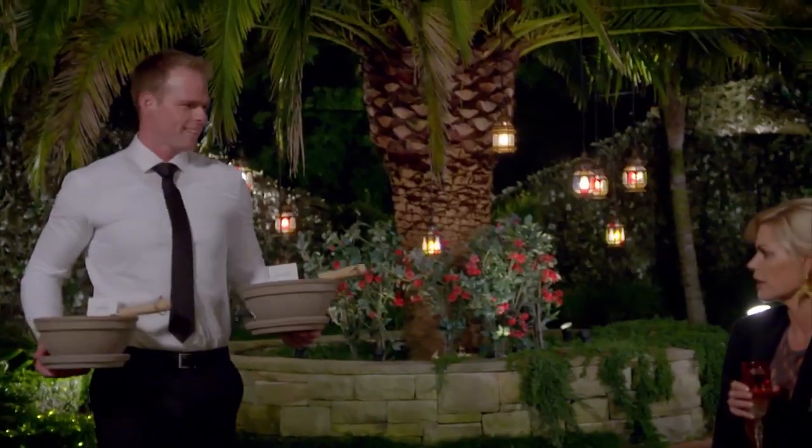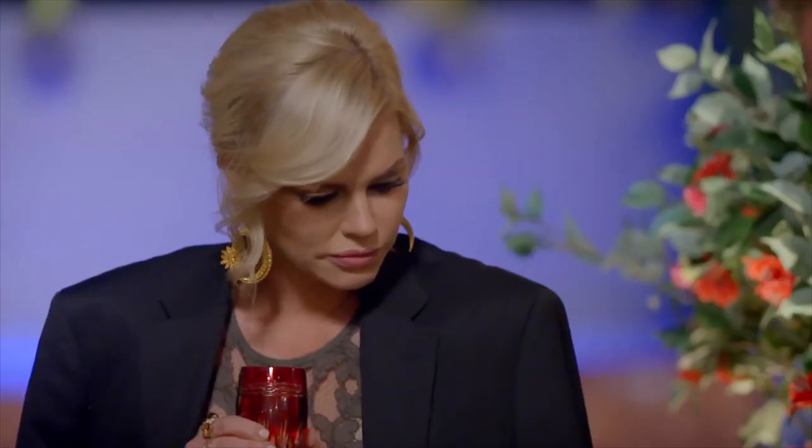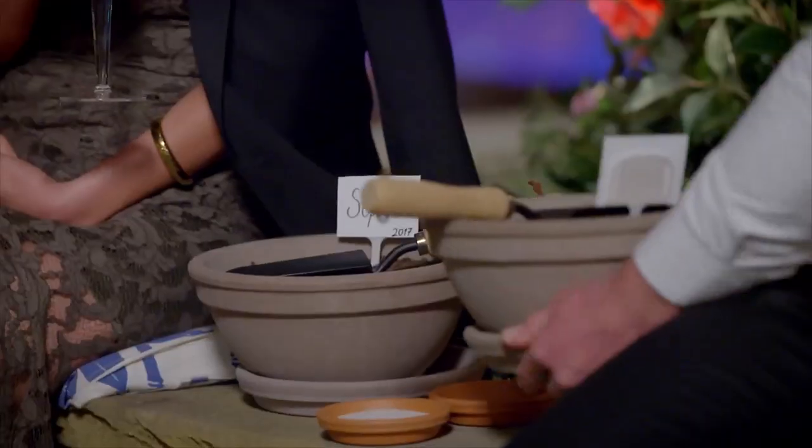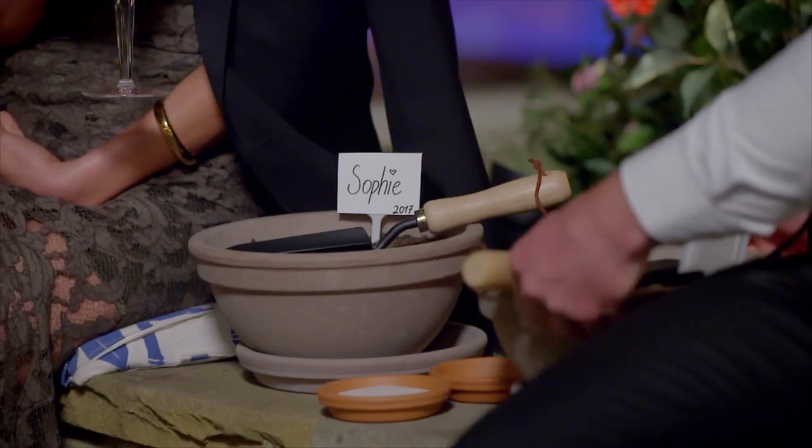Wow! We're growing something. You have a pot with your name on it, and I have a pot with my name. Okay. Oh, we're going to make a garden!